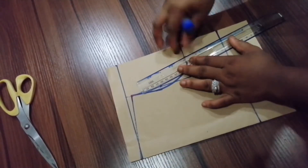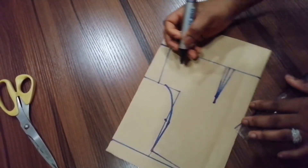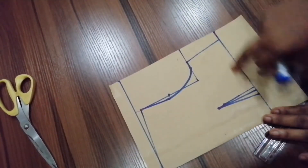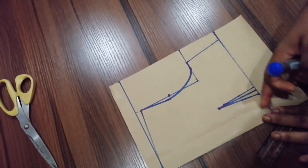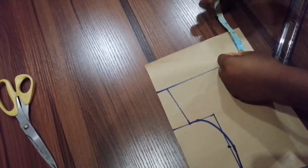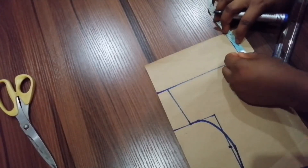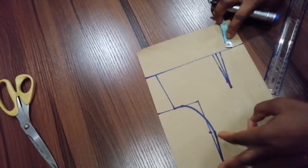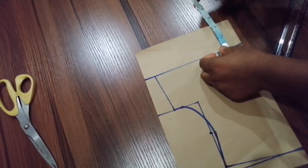I'm going to be connecting the lines together. This is what I have after connecting the line. The shape you have doesn't matter — by the time you're taking the dart, it gives you the actual shape. Then I'm going to be adding seam allowance. You can add half an inch seam allowance here and add the remaining half inch seam allowance there. I'll be adding half inch seam allowance here.